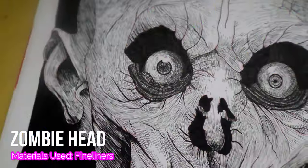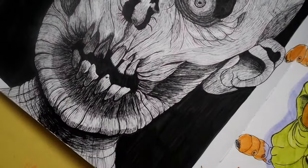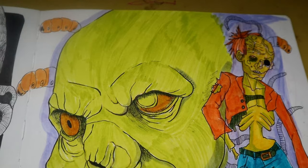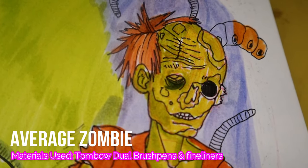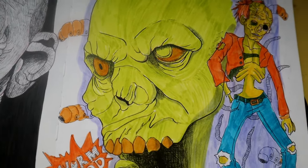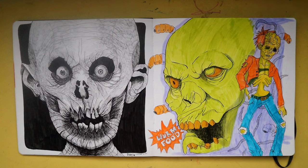Here we have more Halloween things — zombies. I actually created a YouTube Short about the zombie in black and white if you guys want to check it out. And here on my right I created a zombie with the caption 'worm food,' because zombies are technically worm food and they've just come back to life.